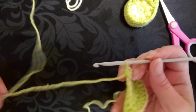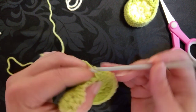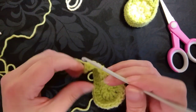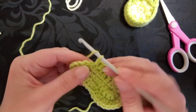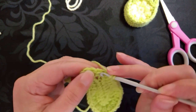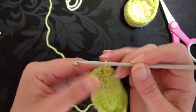Now this is where the pattern varies slightly from my converse. What we're going to do is half double or half treble in the next nine stitches — that's 1, 2, 3, make sure you go underneath the top two strands there, 4, 5, 6, 7, 8. And the ninth stitch is actually the slip stitch from the previous round, so we're going to work into the slip stitch to make number nine. Then we're going to slip stitch to join into the top of the first half double, which is just to the right hand side of the stitch.